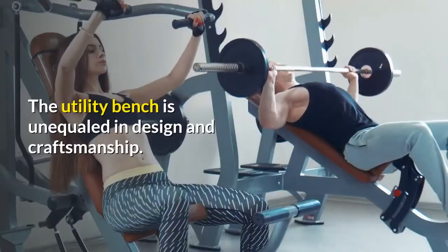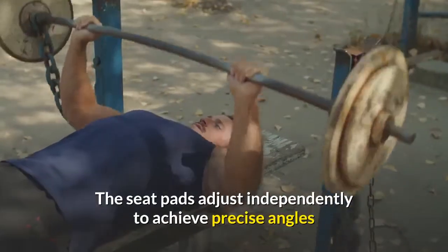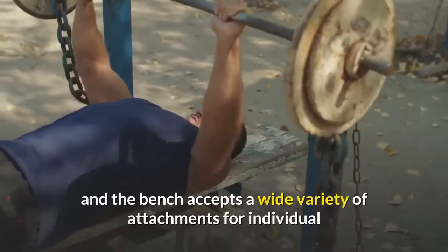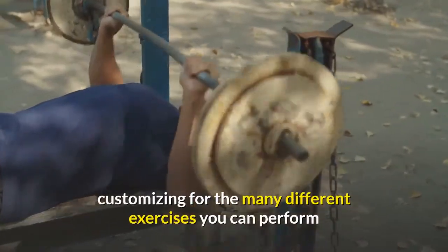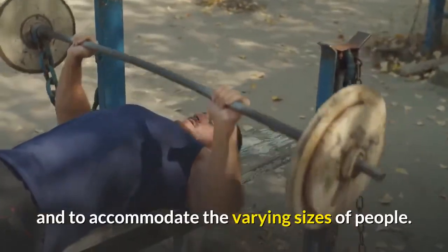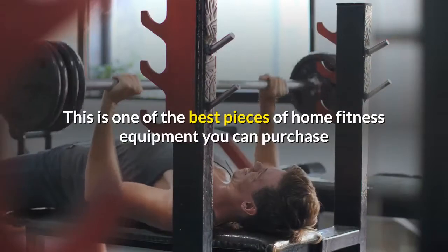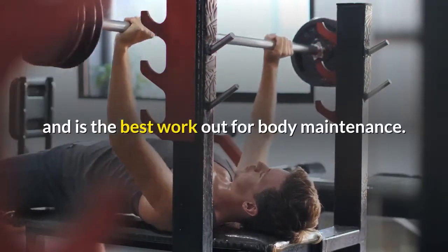The utility bench is unequaled in design and craftsmanship. The seat pads adjust independently to achieve precise angles, and the bench accepts a wide variety of attachments for individual customizing for the many different exercises you can perform and to accommodate the varying sizes of people. This is one of the best pieces of home fitness equipment you can purchase and is the best workout for body maintenance.